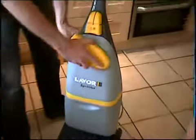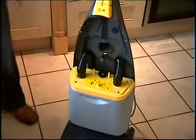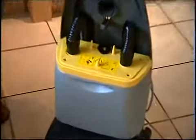It is easy to remove the dirty water from the Sprinter. Firstly, remove the detergent tank and with the dirty water tank in hand, simply pour the contaminant down the drain.